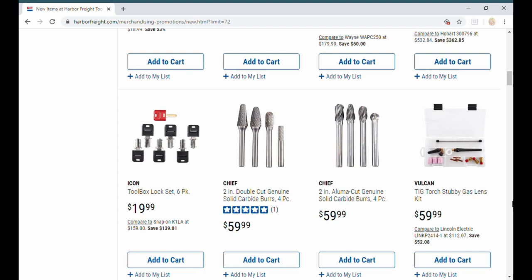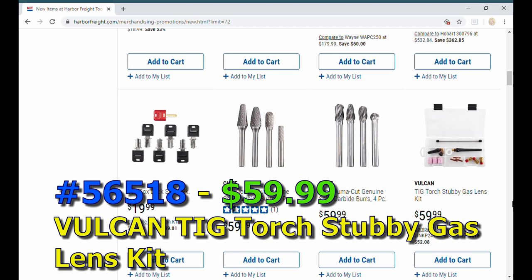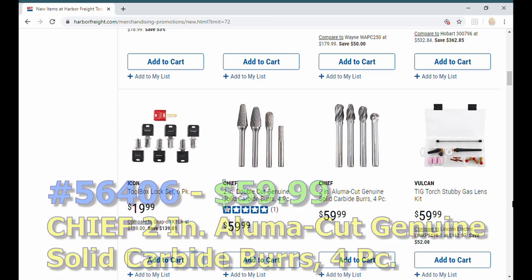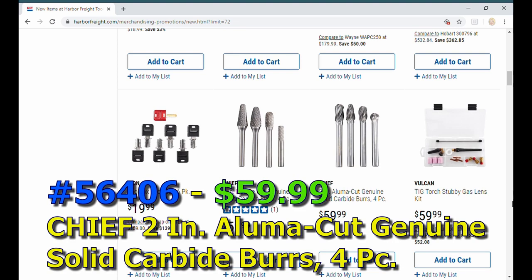The Vulcan came out with their TIG torch stubby lens kit, so that's new. We haven't seen anything from Vulcan for a while. Anyway, Chief is coming out with a lot of new stuff.